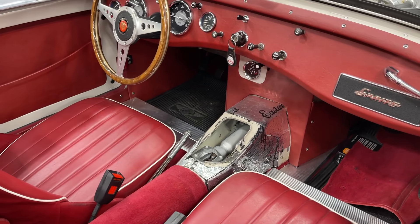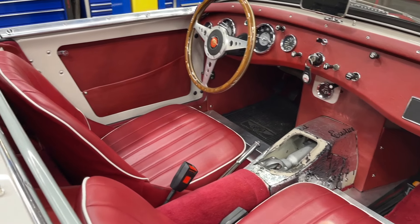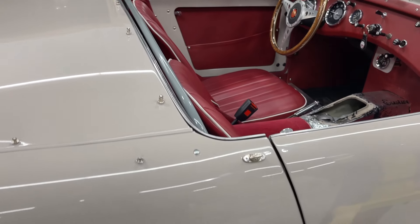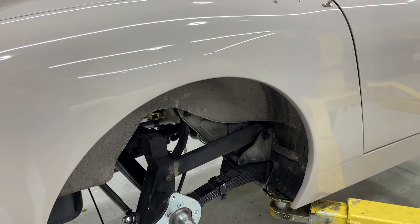We're putting in a Ford five-speed transmission. We'll be removing this dashboard, recovering it all in Connelly leather using beige piping on those new leather seats with beige stitching. This is a Nevada Beige car — a rare color, an original color — and we're just taking it to the nth degree.